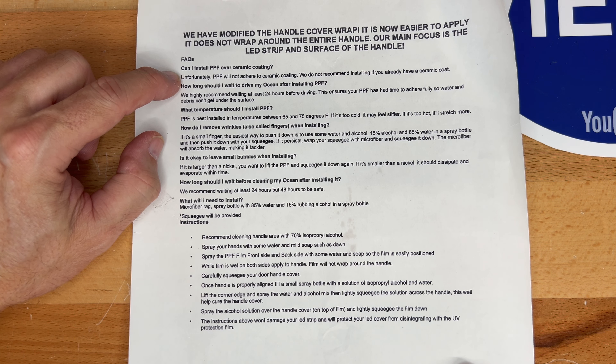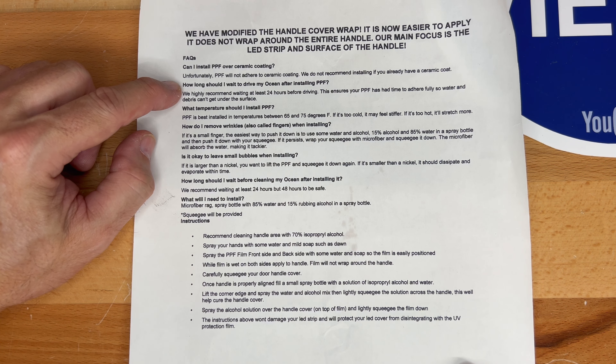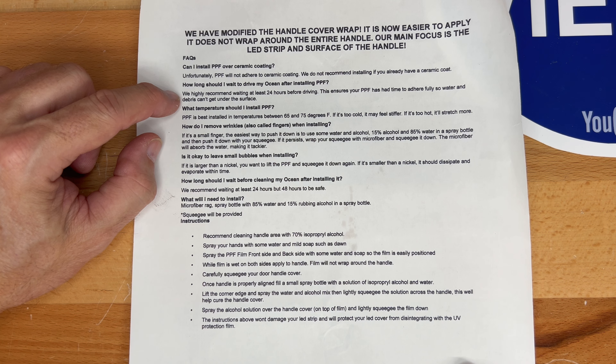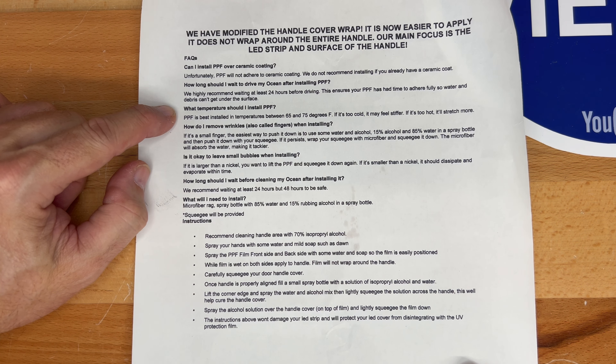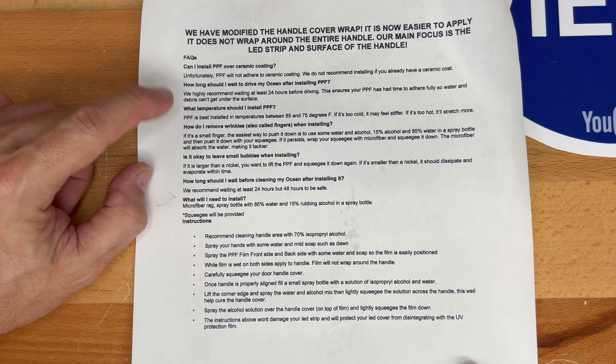It's a good idea to read the instructions that come with this kit. From the FAQ: can I install PPF over ceramic coating? Unfortunately PPF will not adhere to ceramic coating, so they do not recommend installing it if you already have a ceramic coat. How long should I wait to drive after installing PPF? They highly recommend waiting at least 24 hours so the PPF has time to fully adhere and water and debris can't get under the surface.